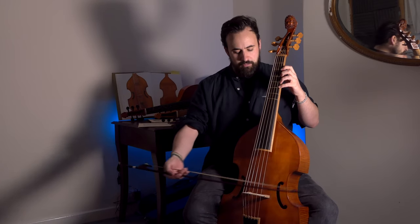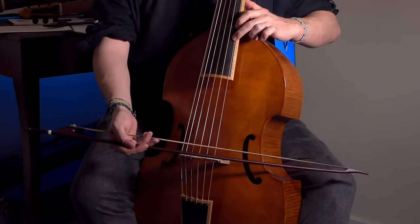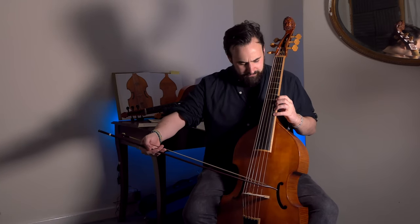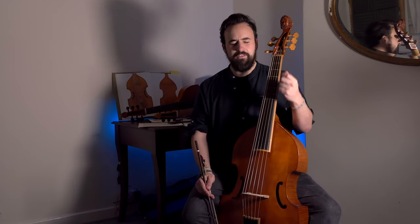But as I move up, I have to bring my bow with me. That's part one — staying close to the bridge. Just as an illustration, if you play high but with the bow in the regular playing spot, a couple of finger widths from the bridge, the string just doesn't sound, and it's actually much harder to play in tune, partly because you can't hear the pitch properly.